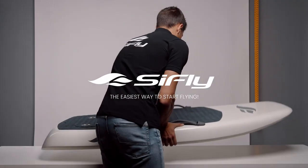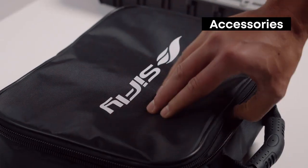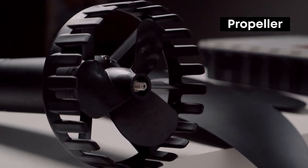Hello and welcome to the SeaFly family. In this video we're going to show you how to correctly assemble your eFoil. Read the user manual before use. If you're new to eFoiling, make sure to watch our How to eFoil guide in the link above.